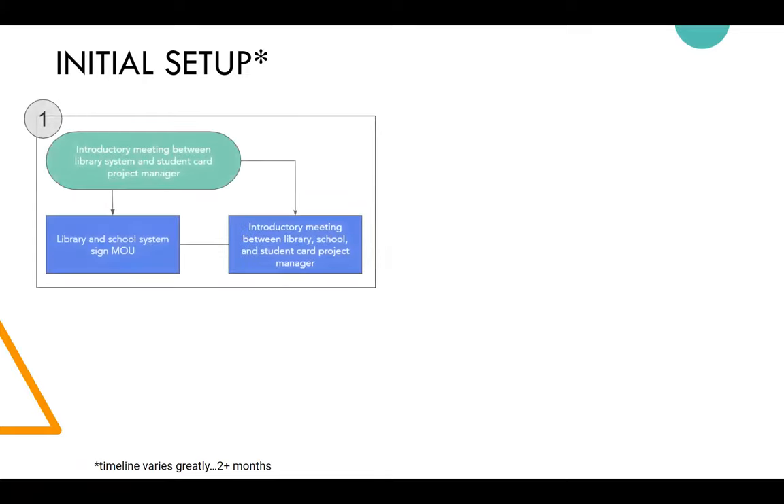Here's a high-level view of the initial setup — from when I first have a conversation with the library director to the first implementation. I meet with the library system and any other staff who will be helping set up the project. We then establish contacts with the school, usually the partner with the library, and importantly the IT staff. Before we can move forward, the library and school system sign a memorandum of understanding.